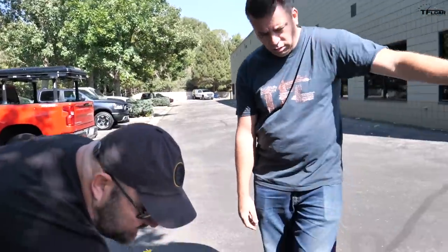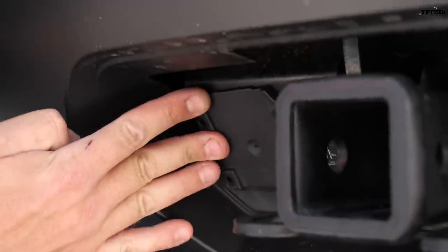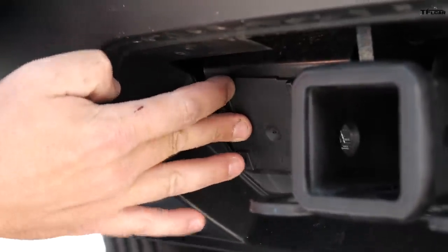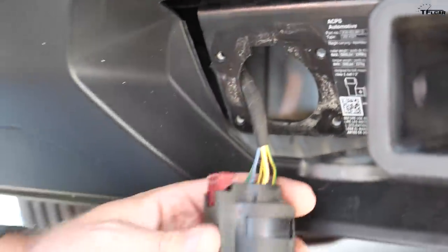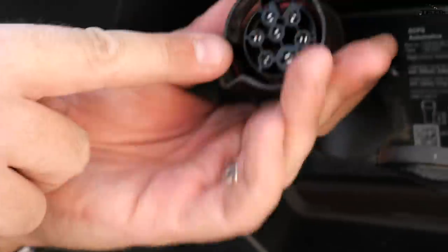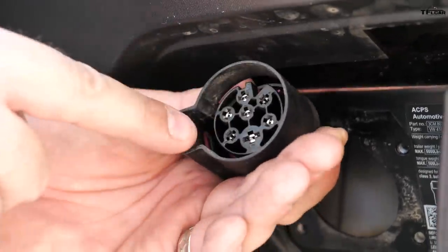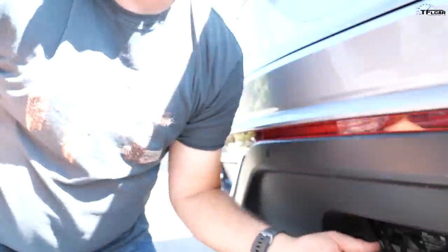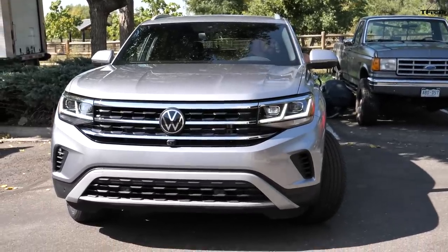Andre takes a look and recognizes it: this is actually a European connection — a way to hook up to a European type of trailering connector. It has four bolts and a little clip, and this cover just pops off. But you can't just plug a trailer in and go — this is a very specific orientation of pins for a European model. Interestingly, this vehicle is built in Chattanooga, Tennessee, and was designed specifically for the American market. It's not sold overseas, yet it has a European connector.